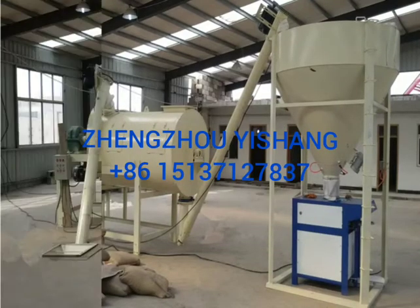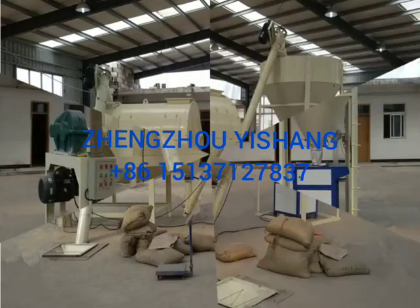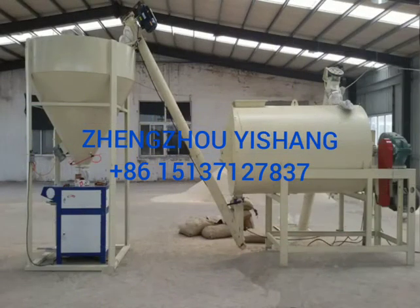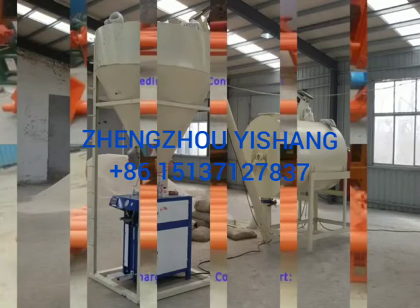This is a set of 3 to 4 tons per hour simple dry mortar production line. The whole equipment consists of ribbon mixer, screw conveyor, final product bed, electric control cabinet, air compressor, and packing machine.